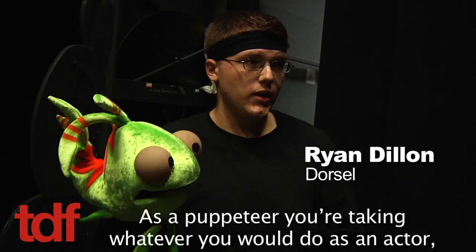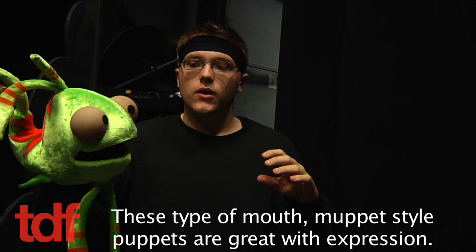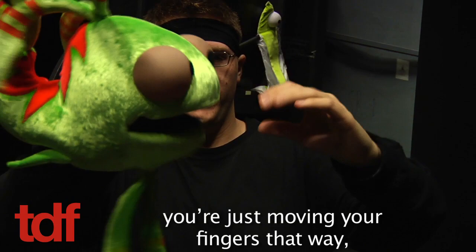As a puppeteer, you're taking whatever you would do as an actor, forgetting that you exist, and applying all of that into your hand. What's nice about this puppet is he's really flexible. These Muppet-style puppets are great with expression. A little twist of my fingers completely changes his expression. For the most part, when you speak with a puppet, it's basically just moving your fingers that way.